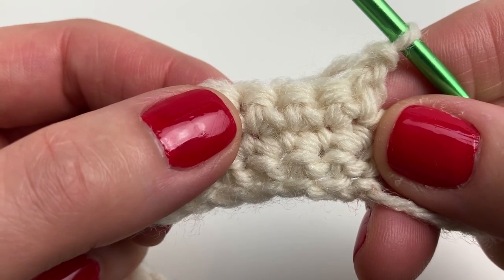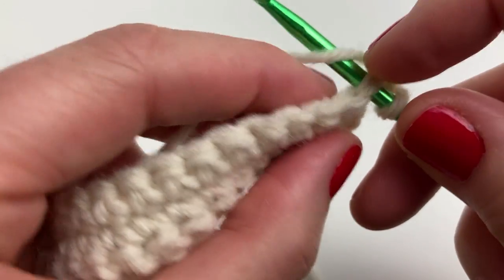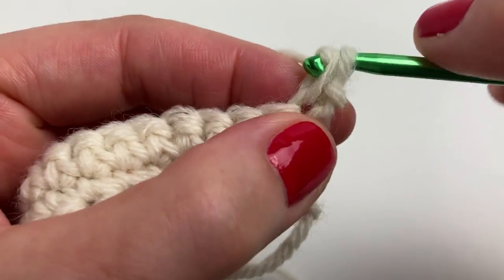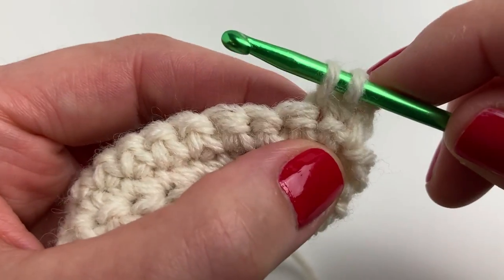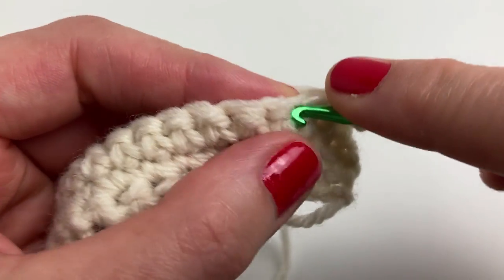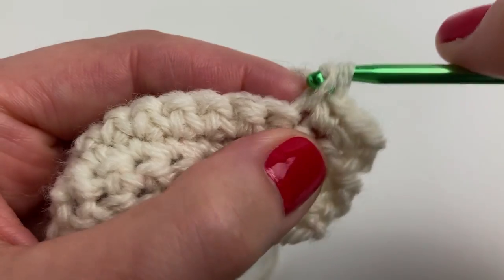In row four we're going to start by doing single crochets in the next 17 stitches. If you're using stitch markers you can put a stitch marker on that first stitch. You're doing 17 single crochets in total — I will meet you back here for the next step.